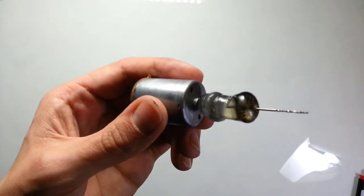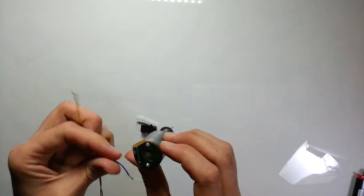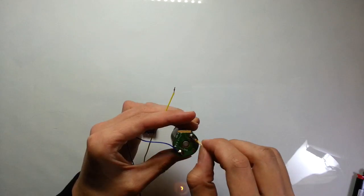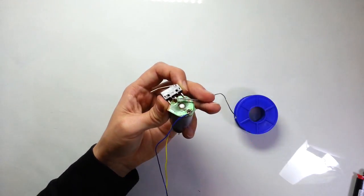The drill is almost ready. Now I'm going to add a button and solder the wires. A button is not a necessary component, but it is much easier to use a drill with a button, so I highly recommend finding one for your drill.